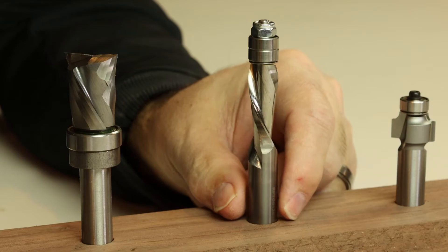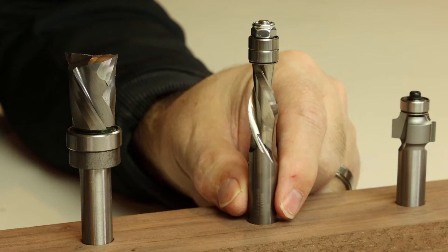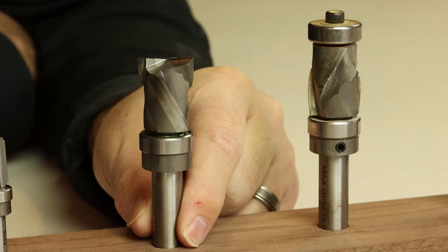Moving up to some of the larger diameter solid carbide spiral bits — this is a half inch diameter solid carbide spiral bit with a double height bearing on the tip. This is a downcut spiral and it's really useful if your template is on the bottom. You get a perfectly clean edge on the top, which is really important if you're doing finish work in hardwoods or using delicate veneers like plywood.